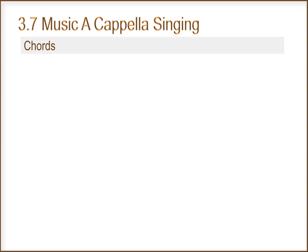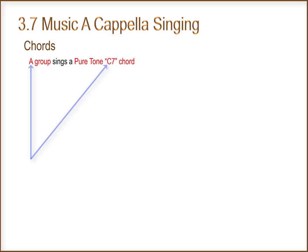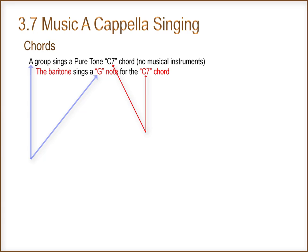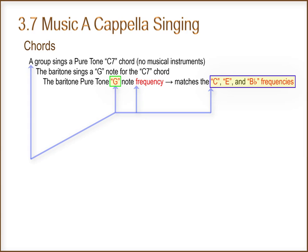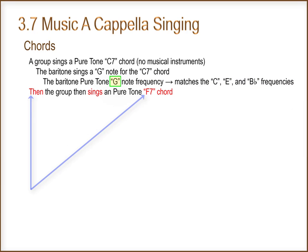The group sings a pure tone C7 chord with no musical instruments. The baritone sings a G note for the C7 chord. The baritone's pure tone G note frequency matches the C, E, and B flat frequencies.